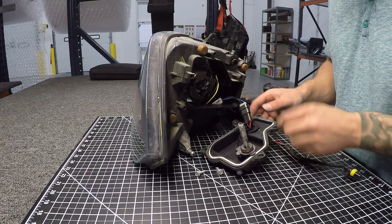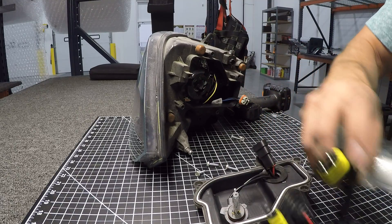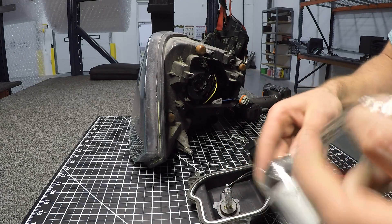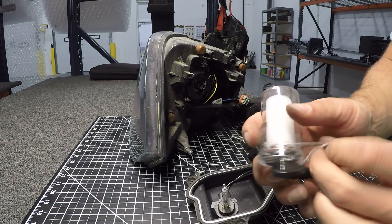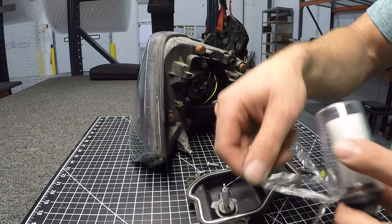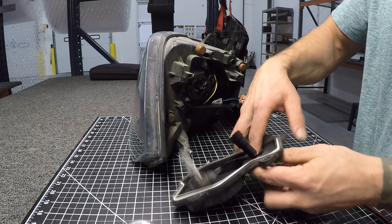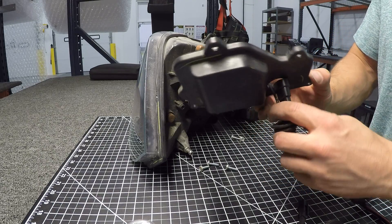Here is the current 6,000K bulb, and this is the 5,000K we're going to try out. We'll start by getting the new bulb ready. Taking it out of the plastic — with this stuff, you don't want to get your fingerprints or oils on the bulb because it will shorten its life.